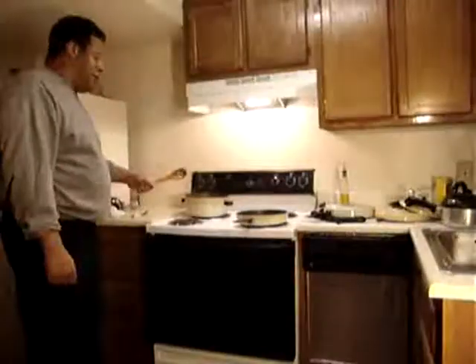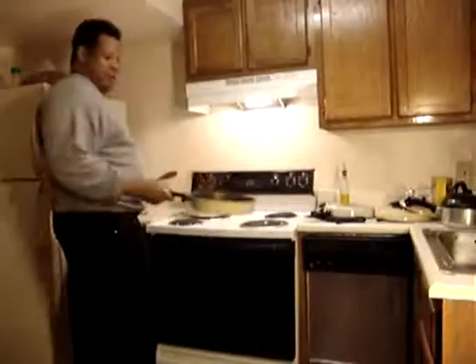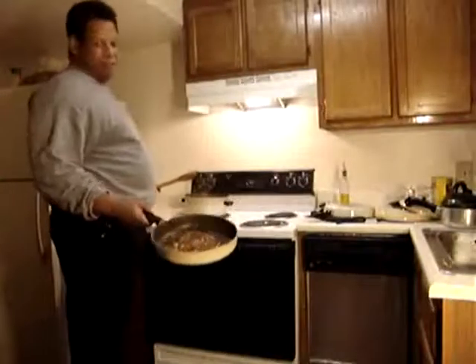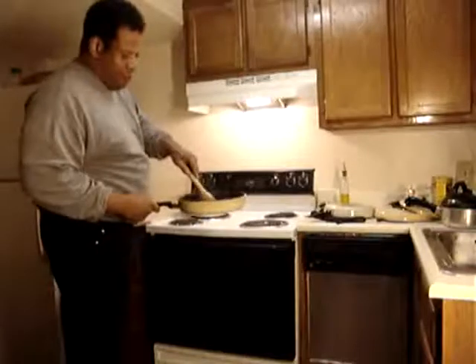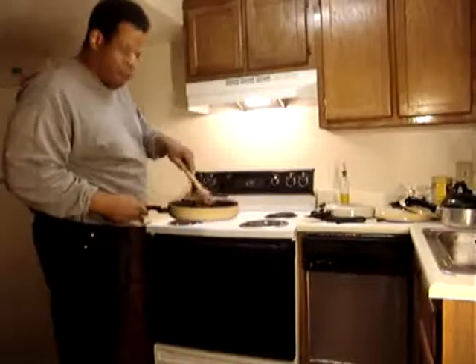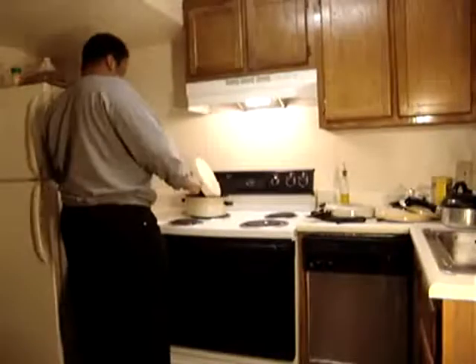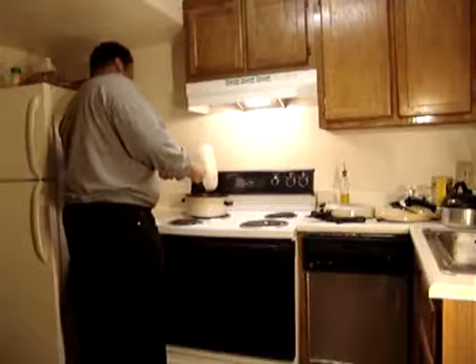This will take a while. As you can see, nicely caramelized — not completely. I left some undercooked pieces in there, that's just another dimension of absolute goodness. Put them right on in there.